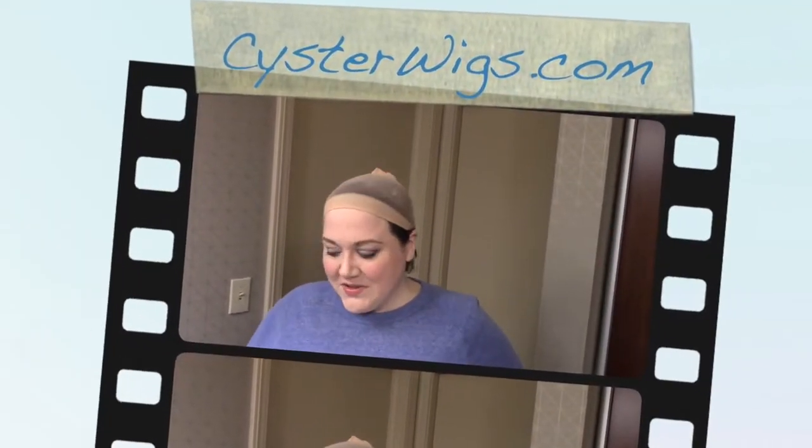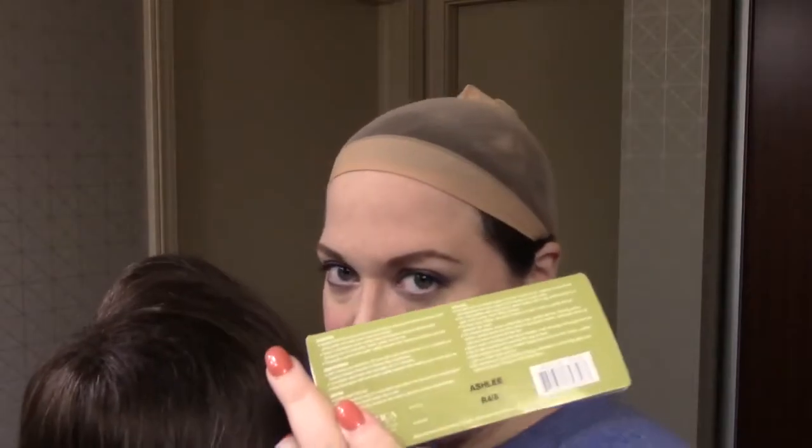Hi there wig blower, this is Heather from CysterWigs.com and this is my review of the Ashley wig by Aesthetica.